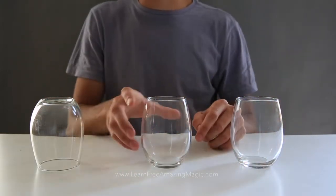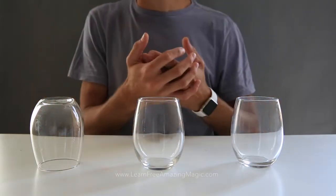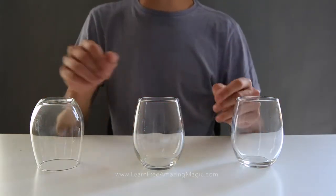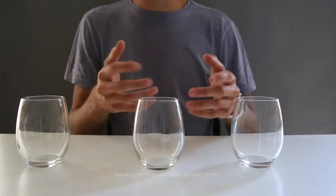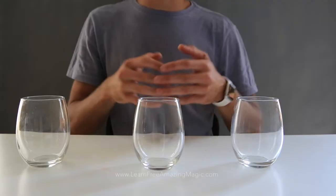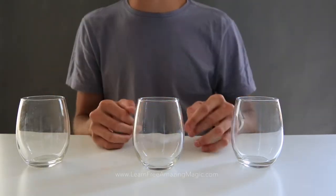They will struggle with it as much as they can but will never be able to get them all upright. Bet some money on this, get a drink — whatever you want. Amazing effect, super cool, and I hope you guys like this trick. New videos coming, new lighting, new t-shirts, new audio — I can't wait to grow this channel.